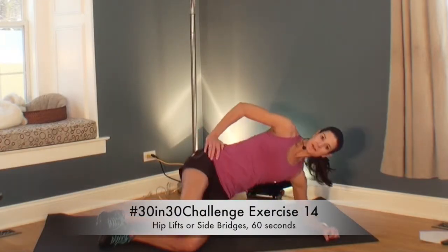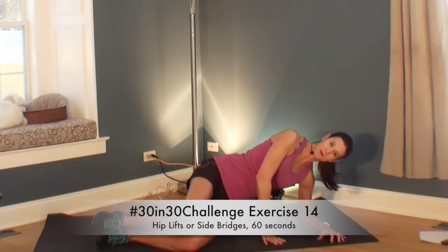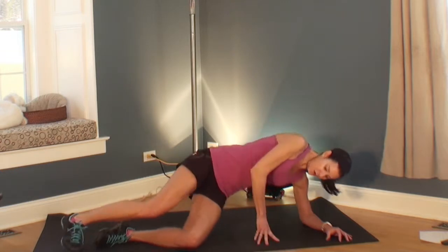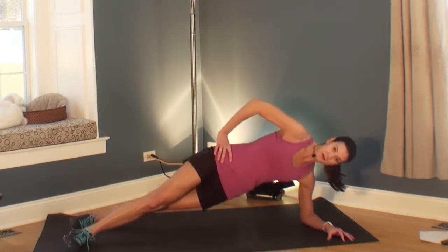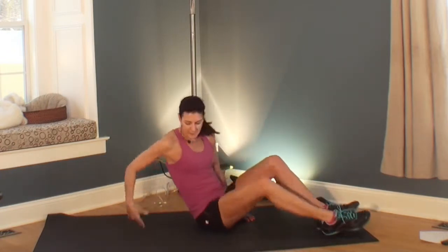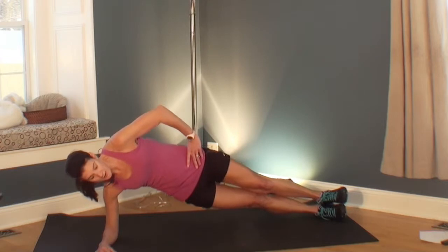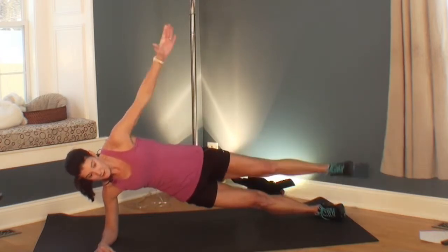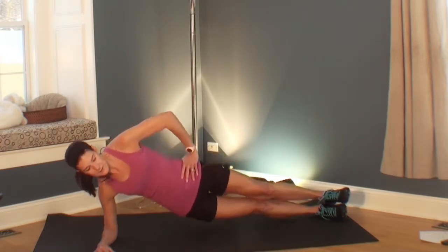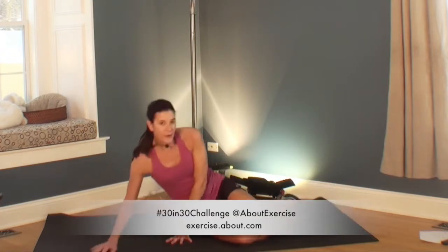Your next exercise is a side bridge, starting with a hip lift — this is a modification. You can have your hand down for support, or take it up for more difficulty. You can also do a hip drop with your feet staggered. From that staggered stance, you can stack your feet and do a hip drop — that's harder. You can also add a leg lift or lift your arm — that's the hardest. Pick your version. This is a great core exercise. Great job. Let's move on.